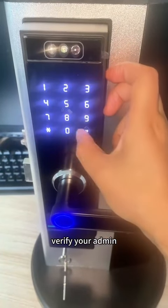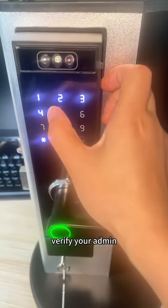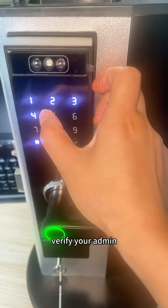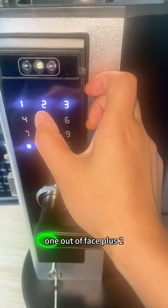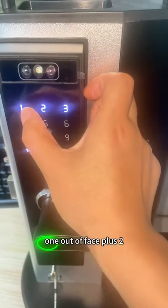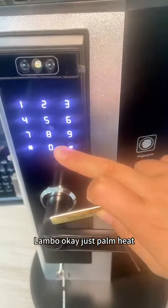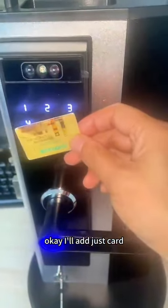Modify your admin user. Add admin number, just point here. I add this card.